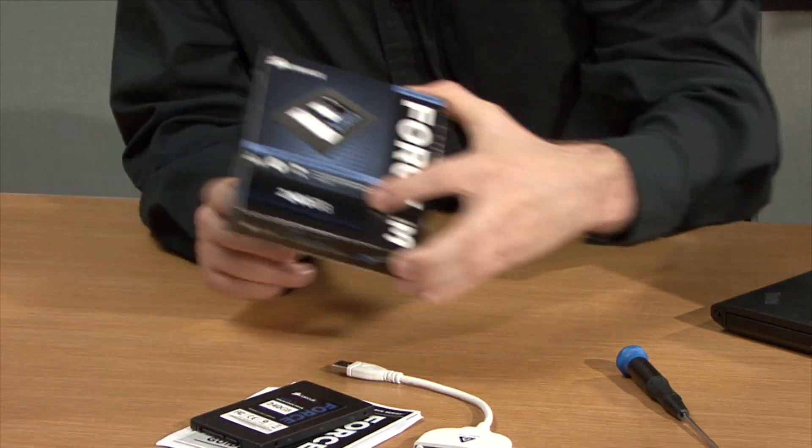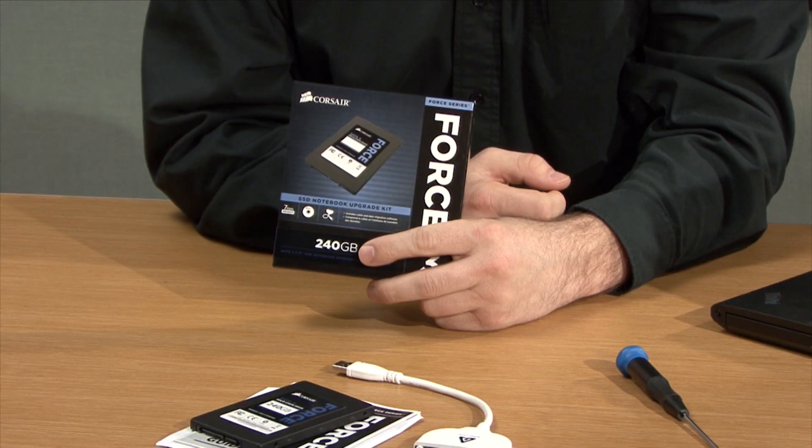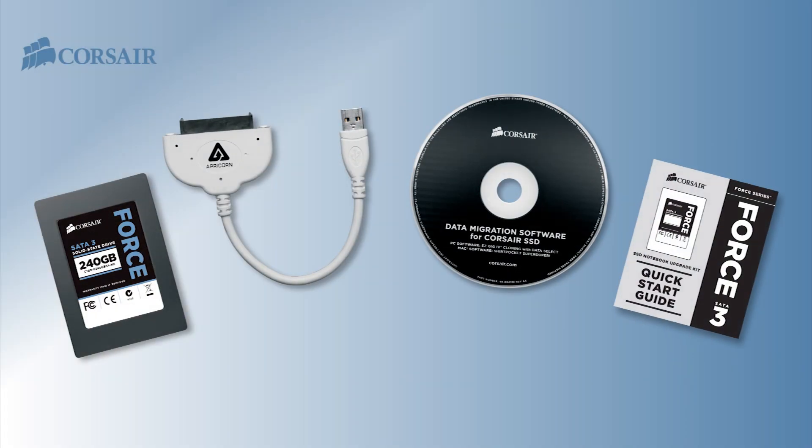But upgrading your notebook's hard drive can be a daunting task. Corsair makes the SSD upgrade experience easier with the Force Series 3 Notebook Upgrade Kit. Force Series 3 Notebook Upgrade Kits come with everything you need.